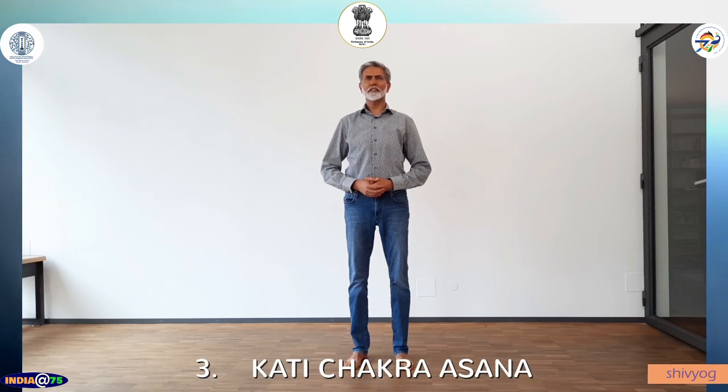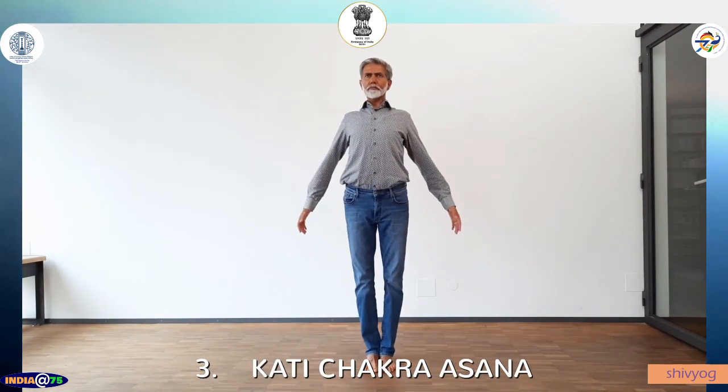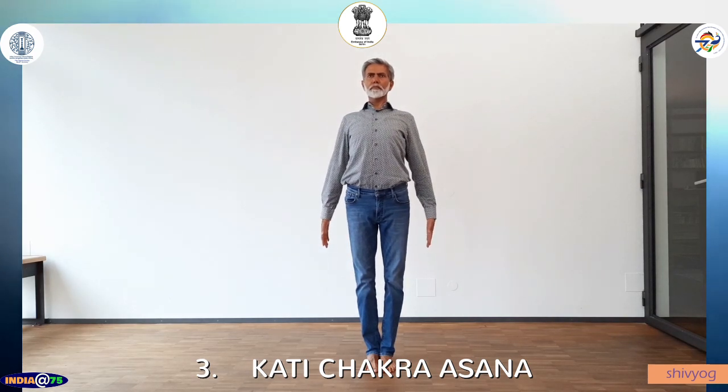The third asana is Kati Chakrasana. Stand in Tadasana, feet shoulder-width apart. Arms parallel to the ground. Inhale.